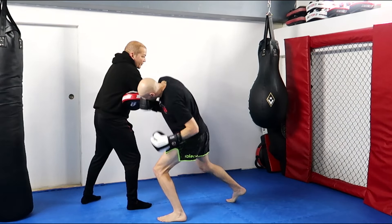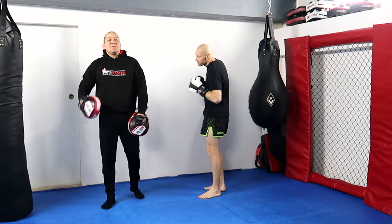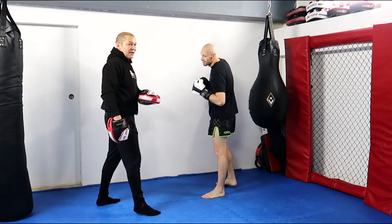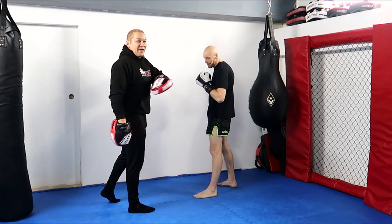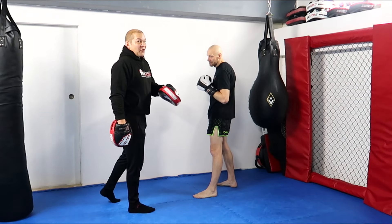And then that second move is going to put me down. Because of my stance, it means that my liver side — the right-hand side of my body — is further forward. Therefore it's easier for him to hit from that angle and it hurts a lot more.